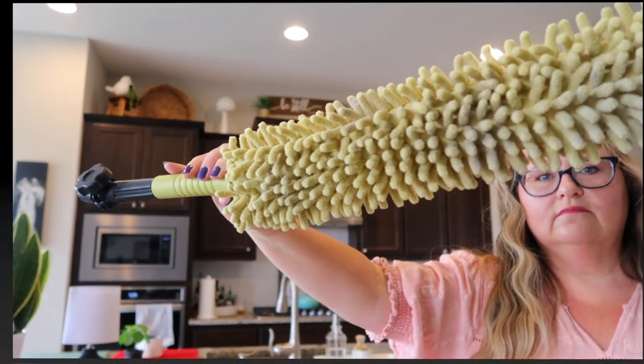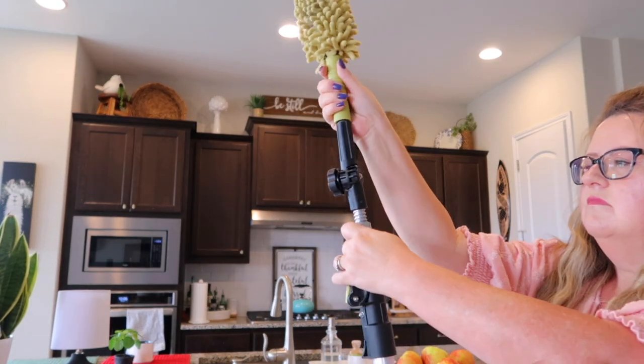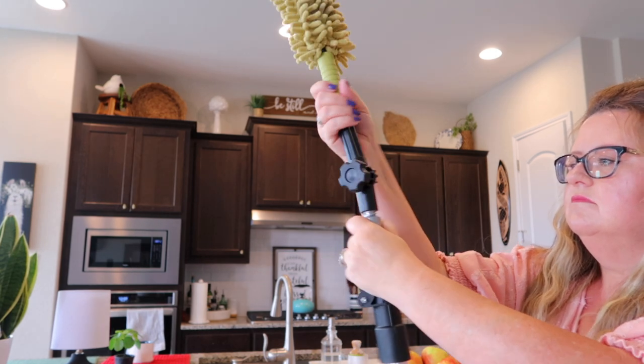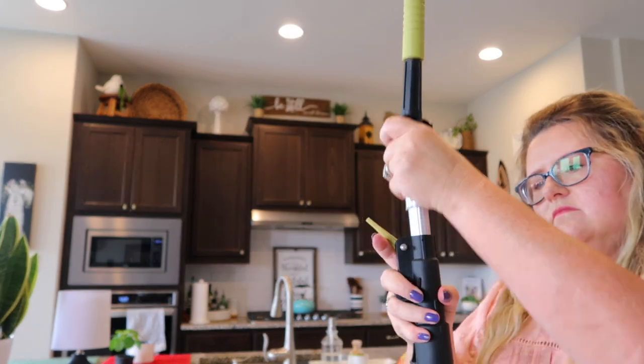Okay, let's get started on this kitchen. As always, I'm going to use this attachment on my duster pole so that way I can use the extension to swipe down all those cobwebs that might be stuck up there in the corners of the wall and the ceiling. I also use the attachment to dust off the fronts of the cabinets.